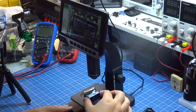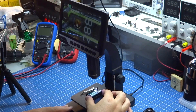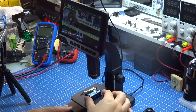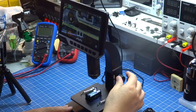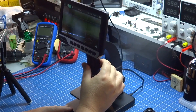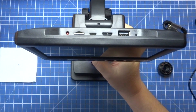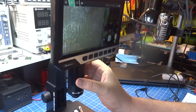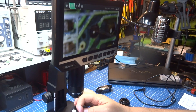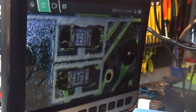Vamos começar examinando esse circuito aqui — um voltímetro-amperímetro com componentes bem pequenos. Por aqui faço o foco da imagem, girando até achar o foco. Já achei! Olha lá, tem dois resistores. Ali eu tenho dois resistores, e vejam que impressionante a qualidade da imagem.